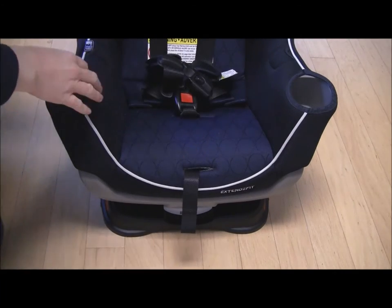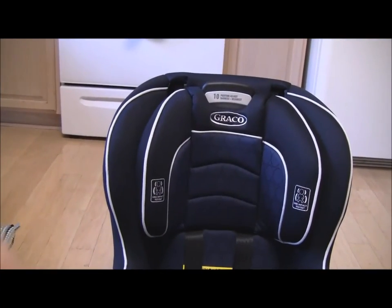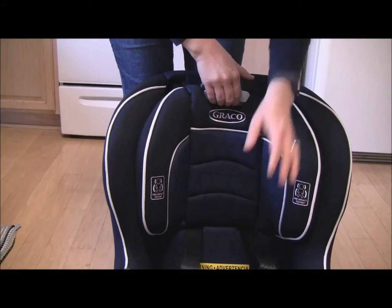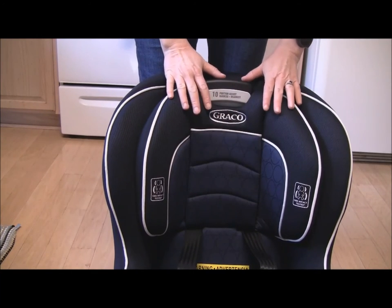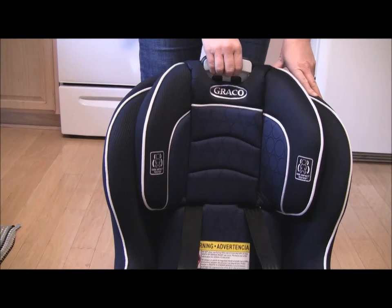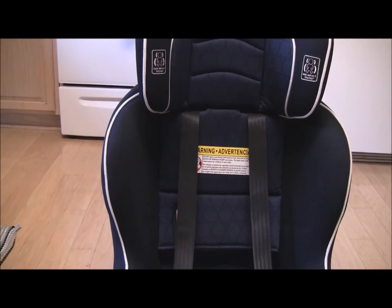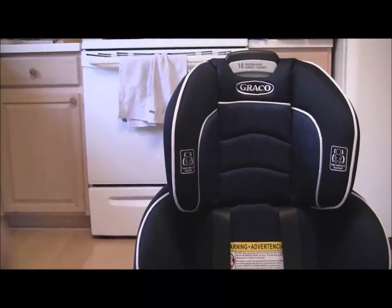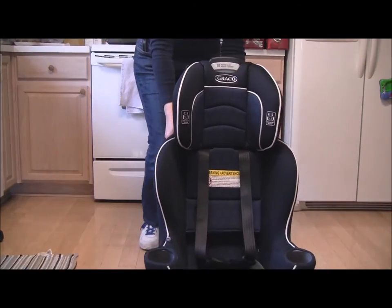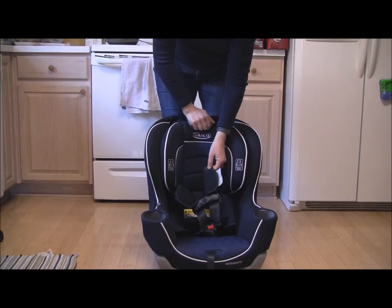The other adjustment is the headrest. Moving the headrest adjusts the straps — that's why I loosened the straps before doing this. This is in its lowest position. You can raise it: there's one position, another position, another position — and that is the highest position right there. Pull the seat back so you get the full effect. That is as high as this headrest can go, and it can go all the way back down.